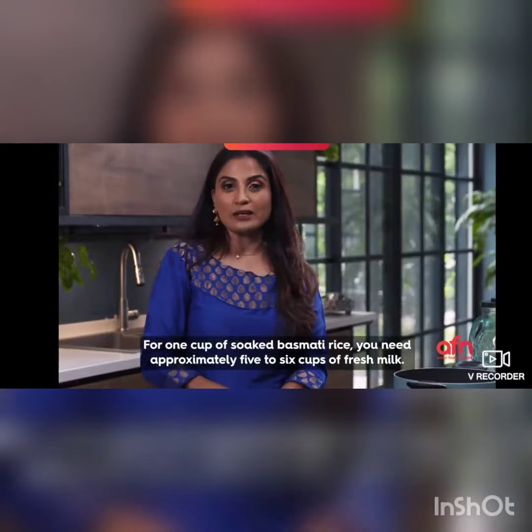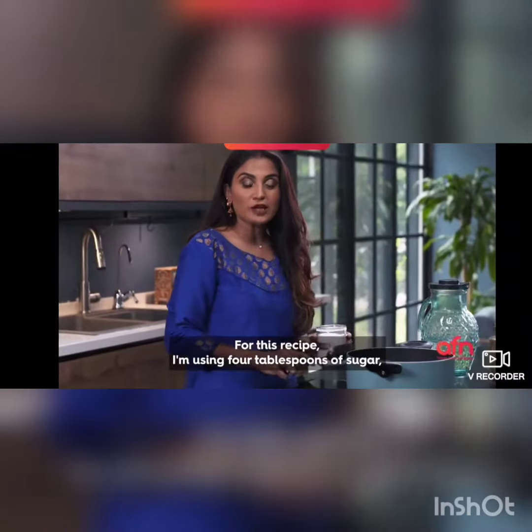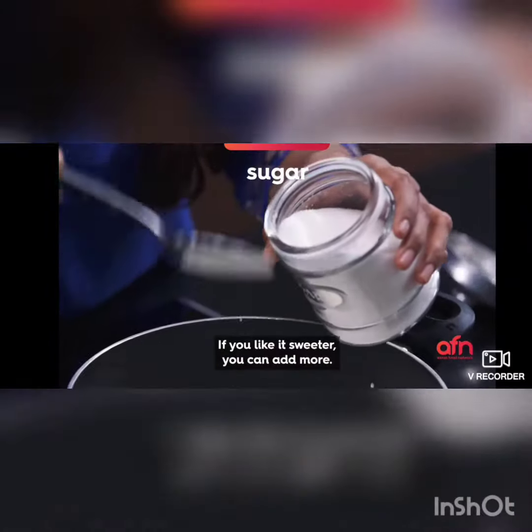With one cup of soaked basmati rice you need approximately five to six cups of fresh milk. For this recipe I'm using four tablespoons of sugar, but it's up to you — if you like it sweeter you can add more.